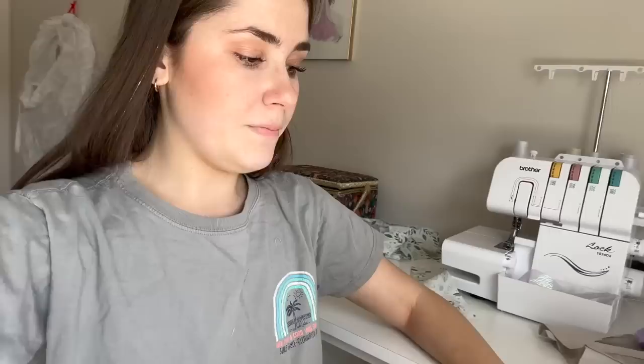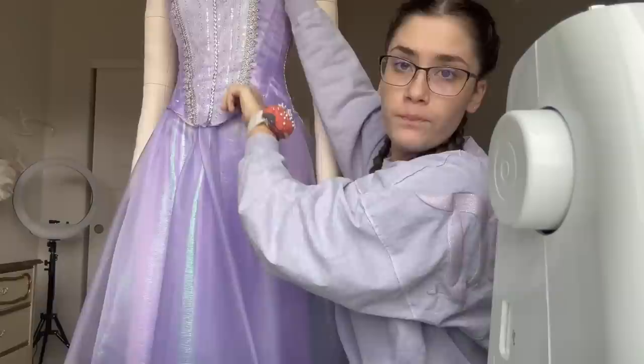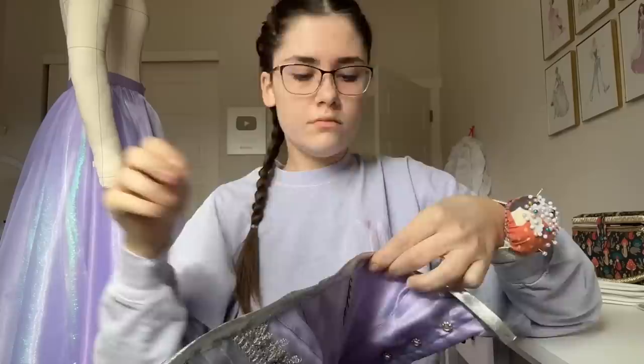I do need to go get some bias binding in silver because I only have gold, so we need to go to the store to get that. This dress is almost done — I'm working on the corset right now. It's kind of wrinkly, which I don't really like, and I'm trying to smooth it out, tugging it so that I can attach it lower down on the lining, but it's just not working out for me.